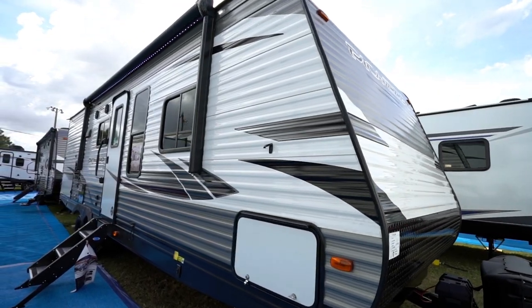Hey everybody, Chris Young from Gander RV and Outdoors here. Sometimes I get the opportunity to run through a collection of travel trailers that gives you a solid bang for your buck. Today just happens to be one of those days.